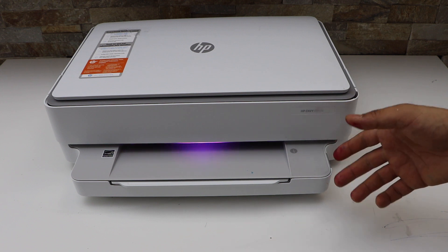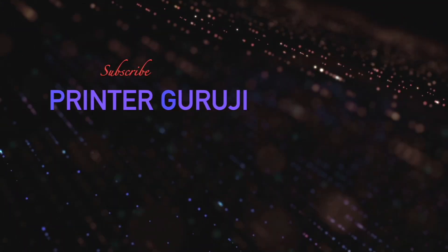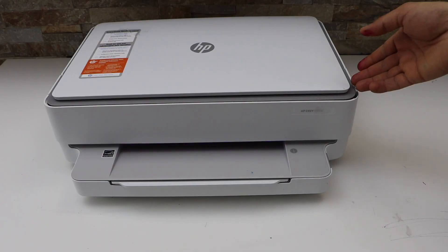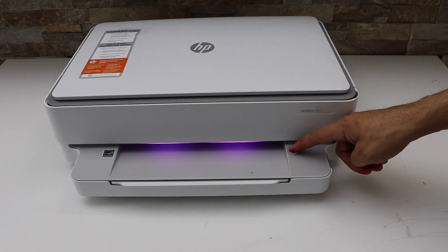So lights are not working on your HP Envy printer. The best thing is to press and hold the information button.